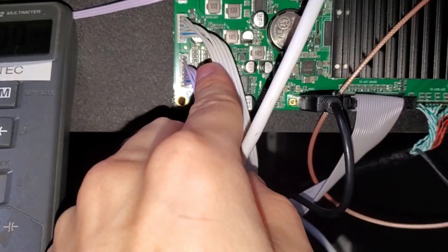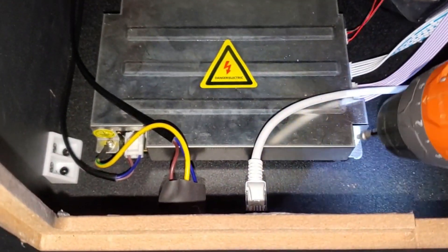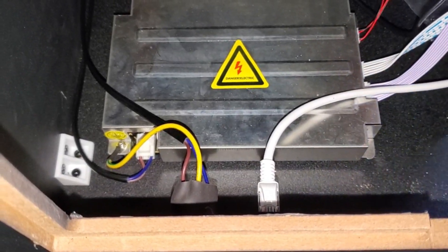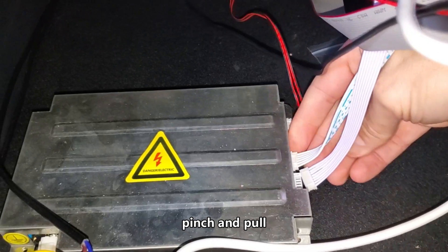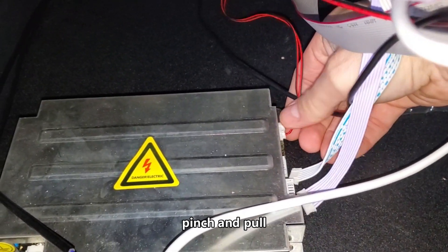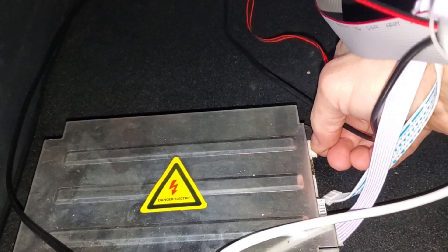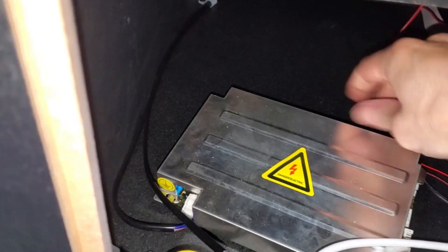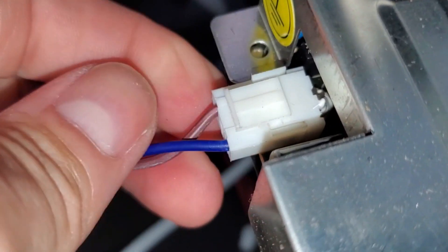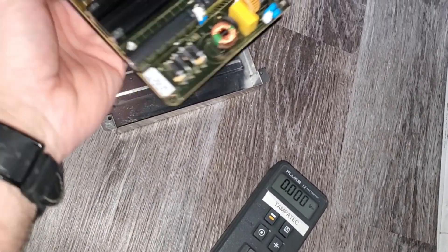But if you don't have voltage coming to these connectors, then you should check down there and check that connection, or you might have a bad power supply or just a loose connection. Now to replace the power supply, you're going to have to probably get a smaller screwdriver. I'm going to pull this load off and unplug that. Let's go ahead and take that out right there — this is the power supply.